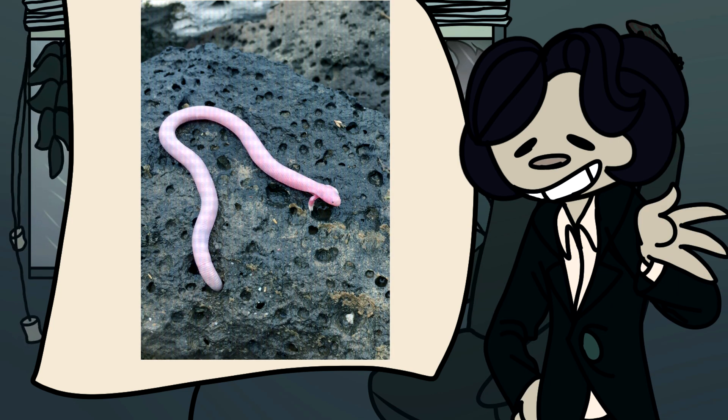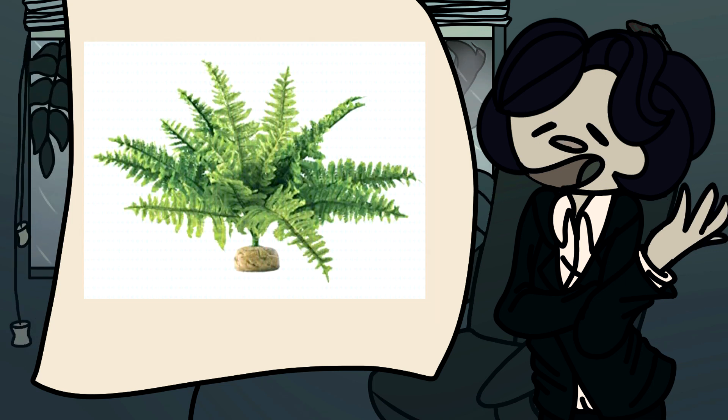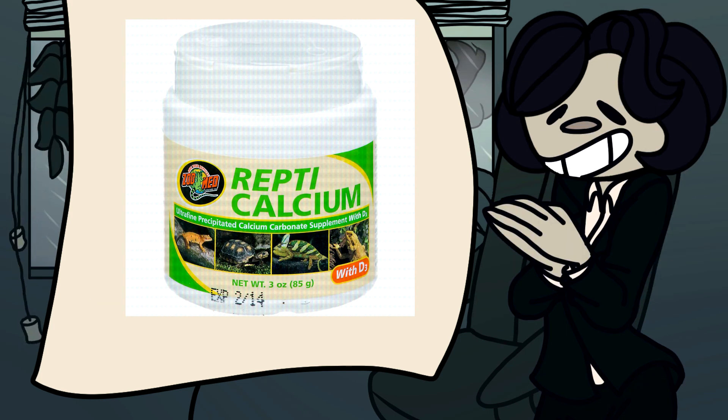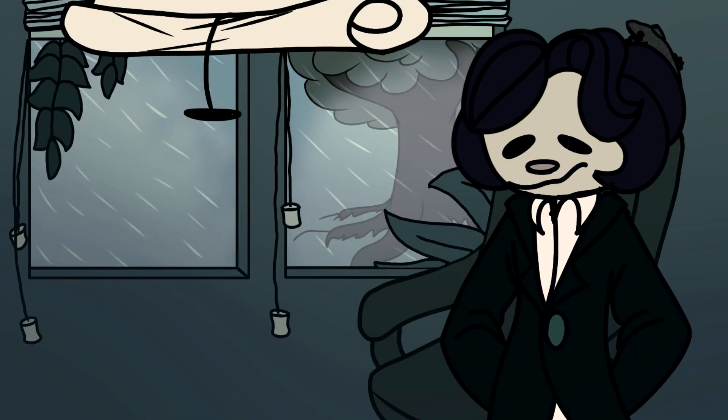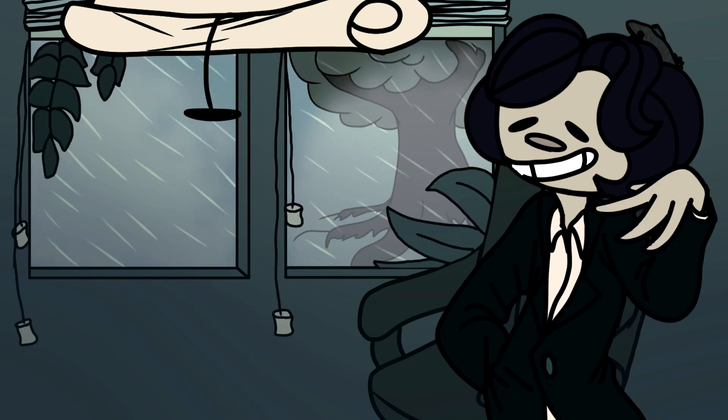Not only is humidity important, but so is heat. Similarly to giant day geckos, a basking spot of at least 90 degrees should be provided. Although they are not arboreal, climbing areas should be provided for enrichment. Their diet is primarily insectivorous, so dust their insects with a vitamin supplement. Anyway, thank you for tuning into this episode — all my sources are in the description, and I'll see you next time.